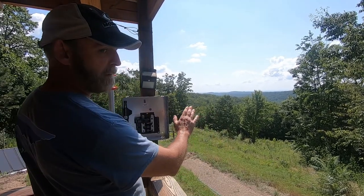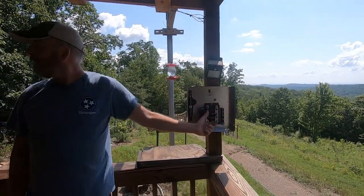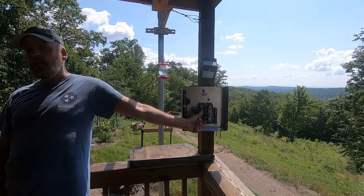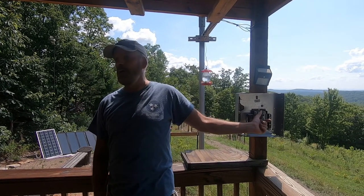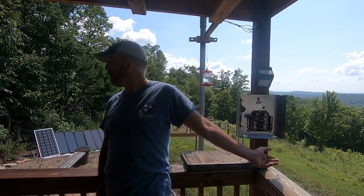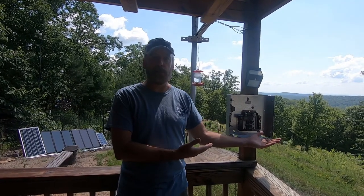Don't stand in front of it. There's my hand, there I am — I'm looking away — and I turn it on. It's that simple. Look away, turn it on. That's the video.